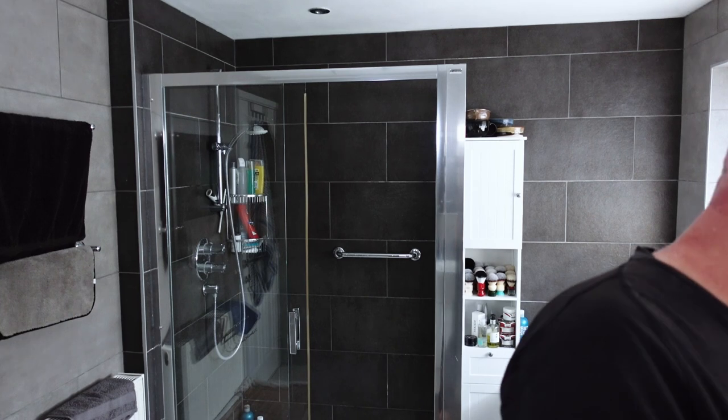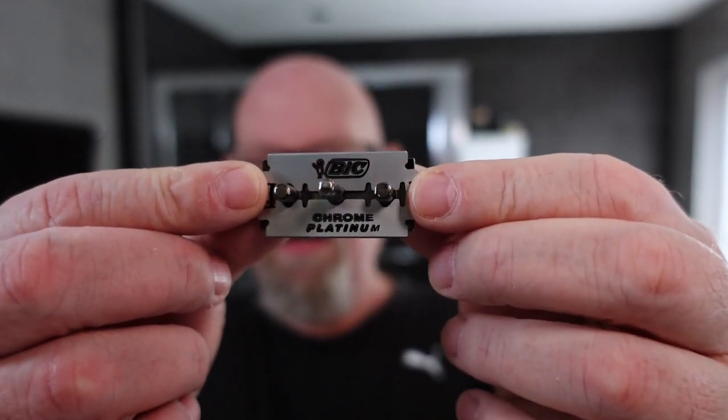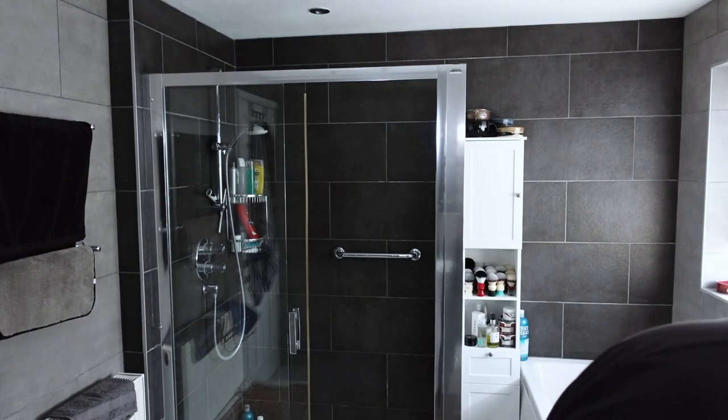Hi, Gary here from Mr. G Shave, back for another Monday Battle of the Blades. Today it's a request by Ben Smith, one of my subscribers — a battle between the Rockwell 6S with a brand new Bic Chrome Platinum blade in the gunmetal Rockwell 6S.